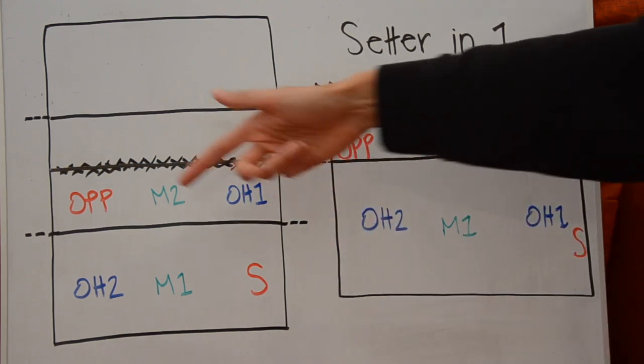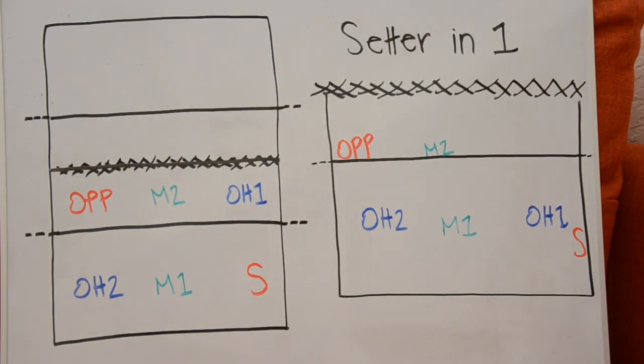Obviously, the opposite hitter is opposite the setter. There are different ways to set up your court — not everybody starts the outside in position two; they might start the middle completely next to the setter. But what I'm showing you now is the traditional setup for a volleyball court.